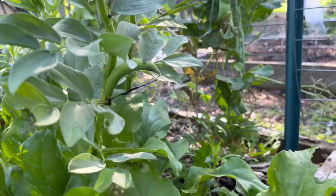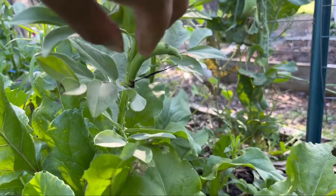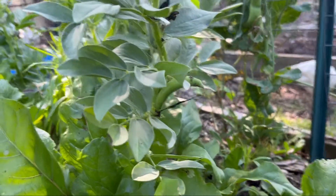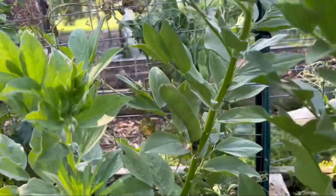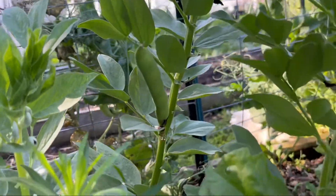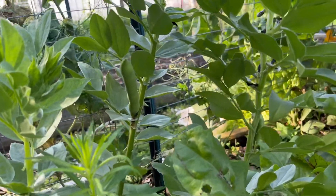Here's one that I showed in a previous video — it kind of grows like a banana, upside down sort of. And here's a big one. Look at that — so different and really exciting!